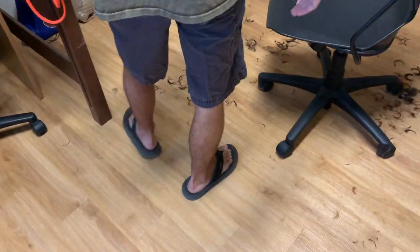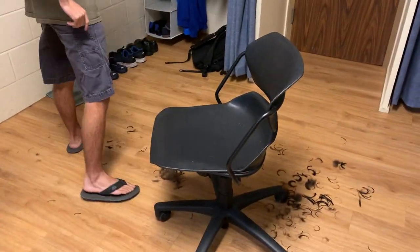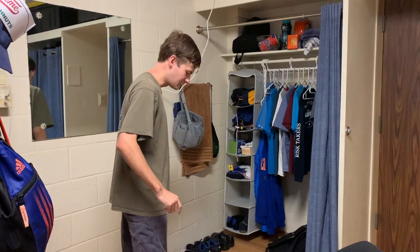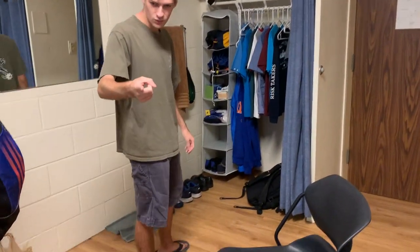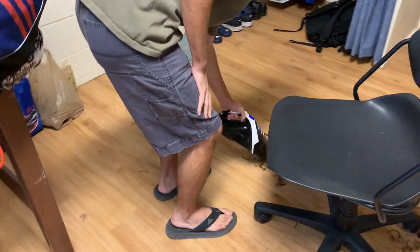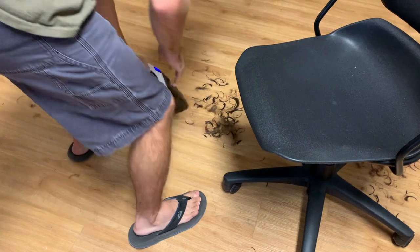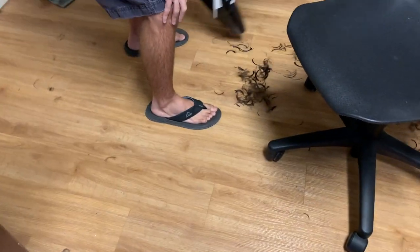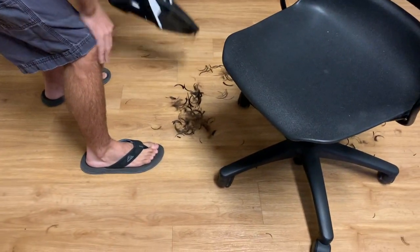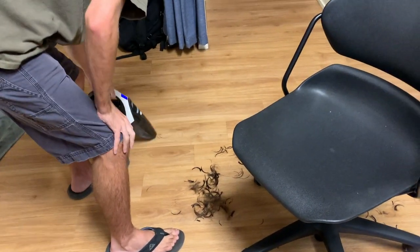Ew, you're not even cleaning it — that's not even. Do you have a broom? Or a vacuum of some kind? It's kind of vacuuming right there. Watch this. How's that working out for you? Oh my god, just shoving it in there.